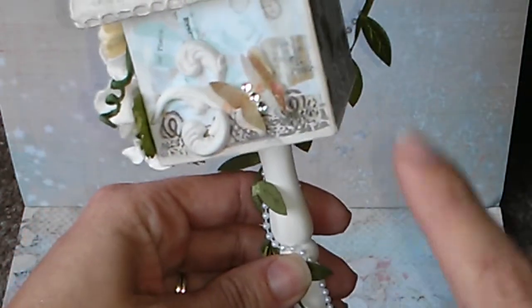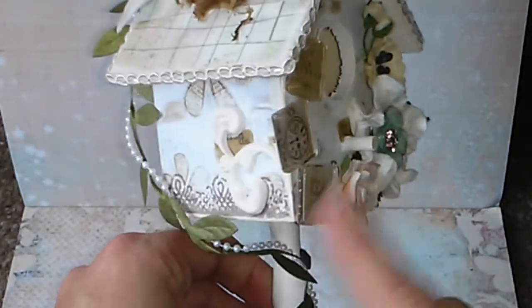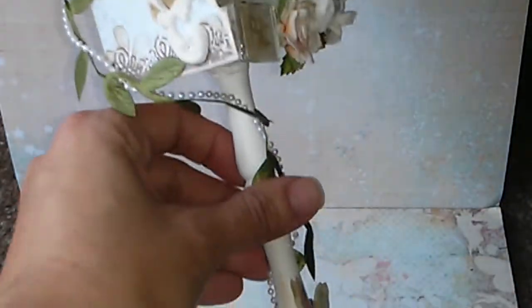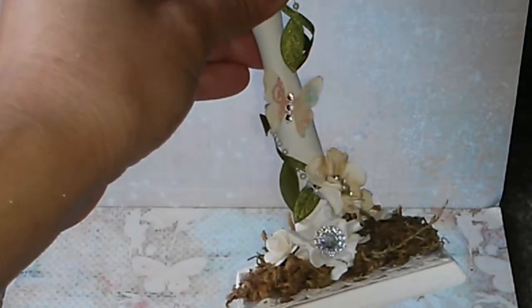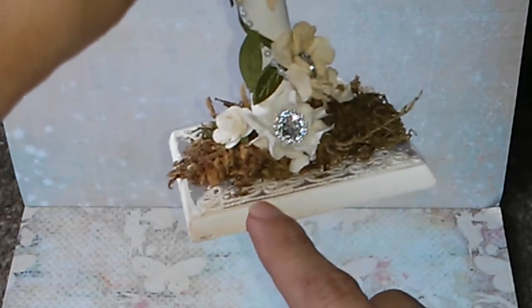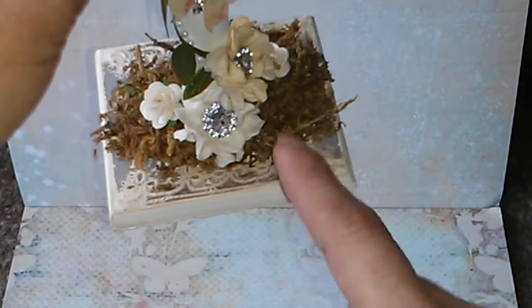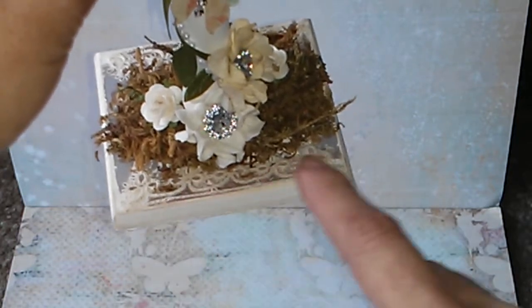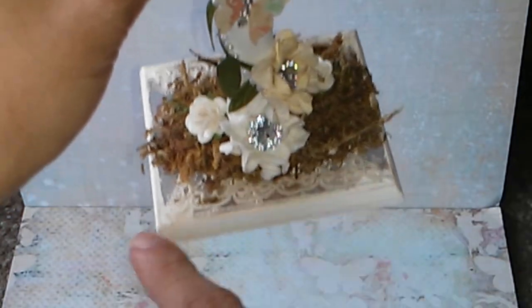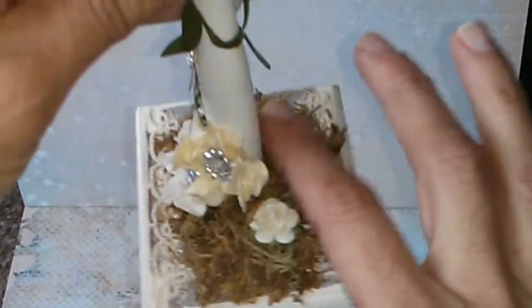Let me show you more closely so you can see it — see over here. So let me start explaining the things that I did to alter this birdhouse. Here on the base, I first stamped all around, and then I just put pieces of lace trim.